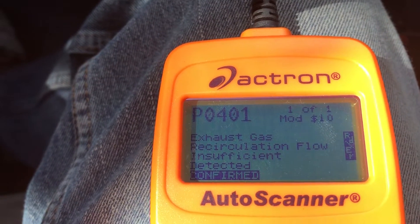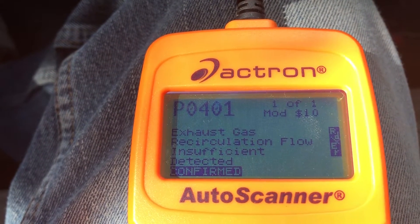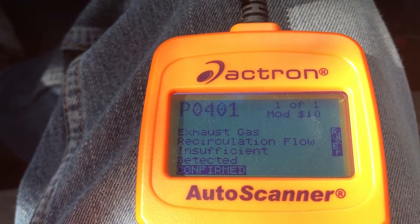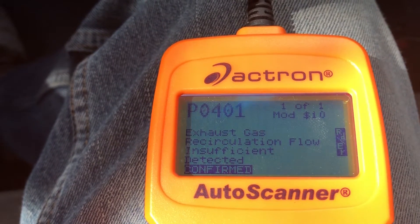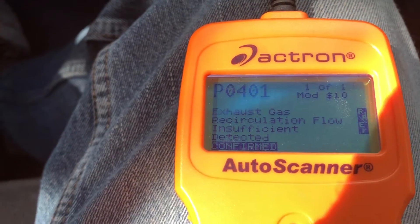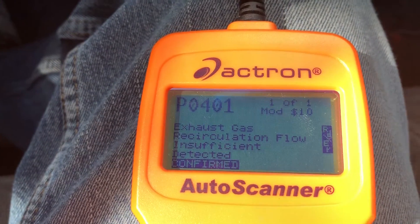The EGR. So it could be the EGR valve going bad, or it could be insufficient flow from being gunked up. So it may just need to be cleaned. I'm going to check that out and see what's happening.